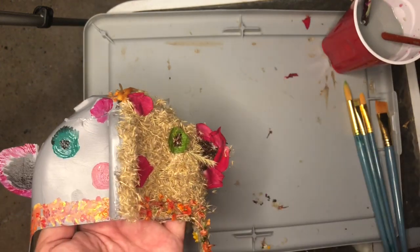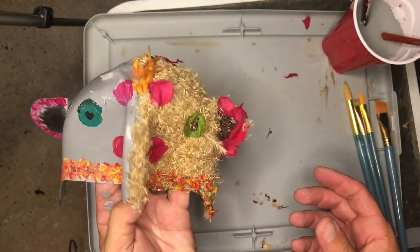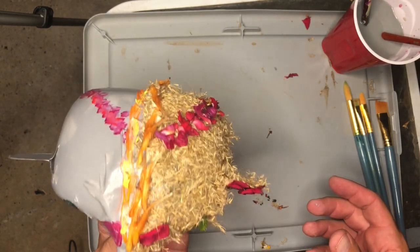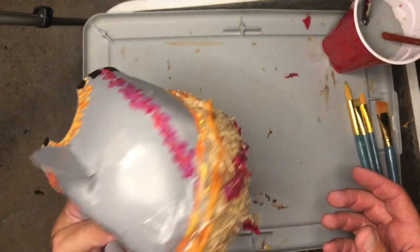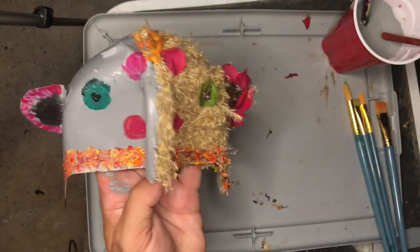As you can see, I'll hold it here and then maybe just kind of try and rotate it as best I can. It's still a little bit wet, but you get the idea — it is now half woolly mammoth, half elephant.